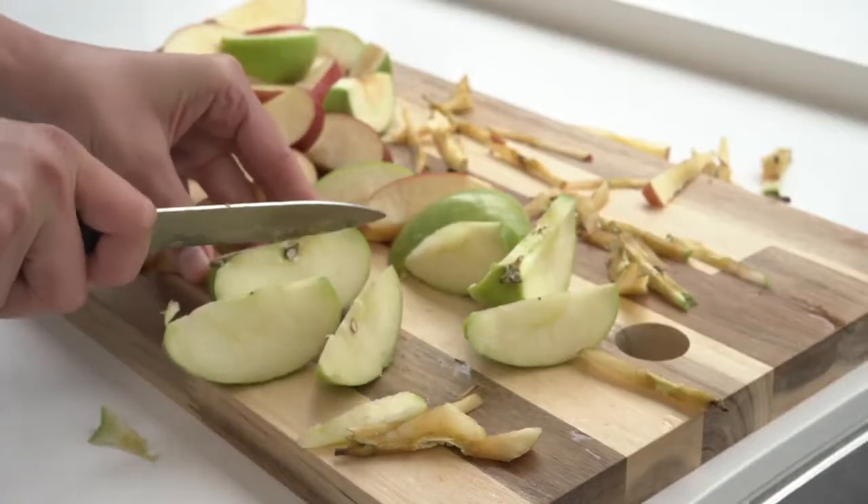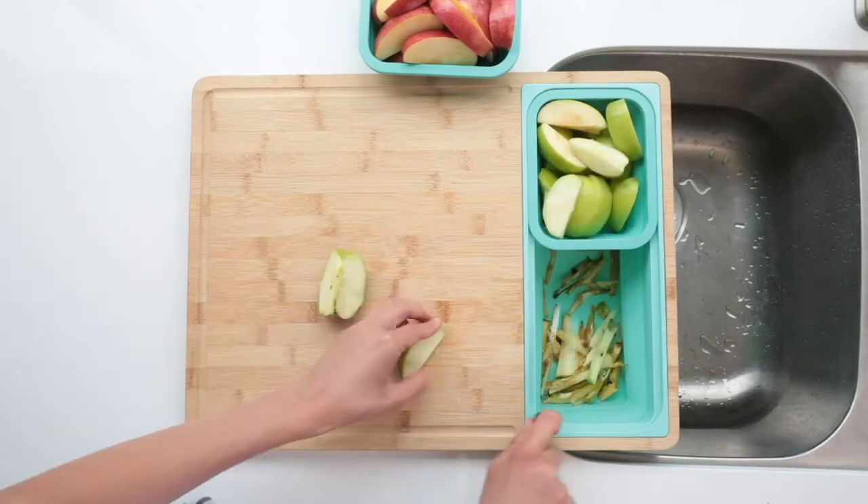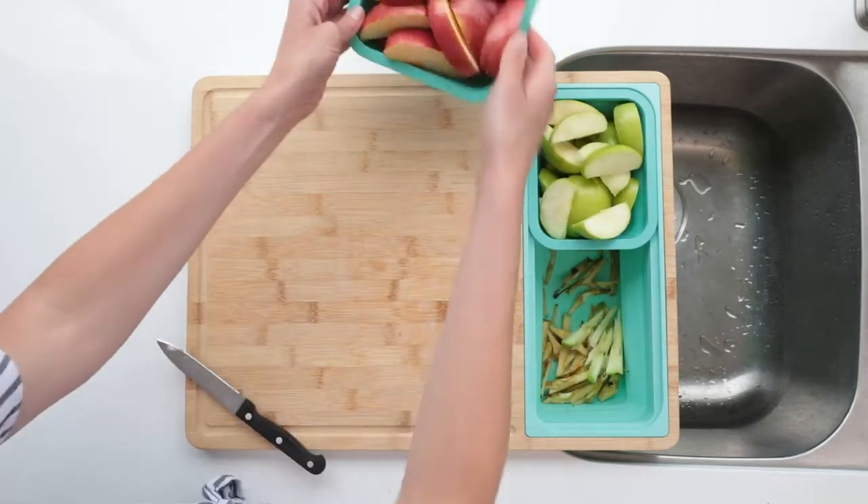Say goodbye to cluttered countertops and limited prep space. Tidy Board keeps you organized and your kitchen clean, bringing joy and ease back into cooking.